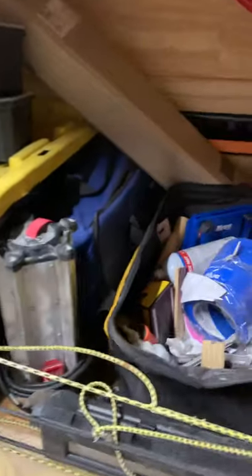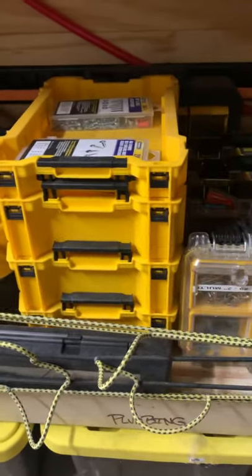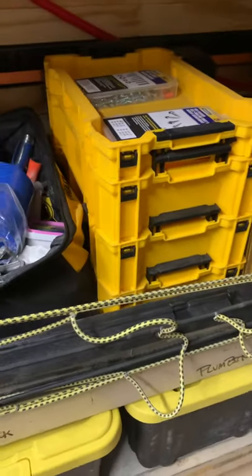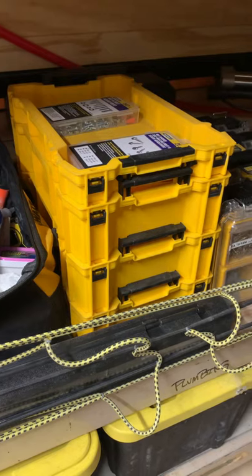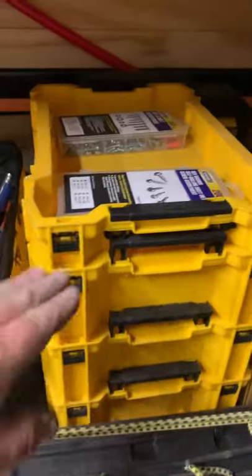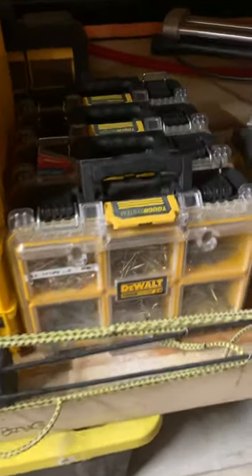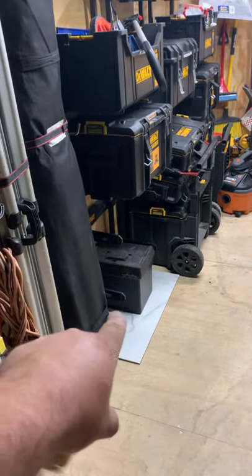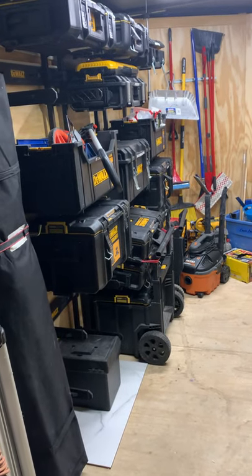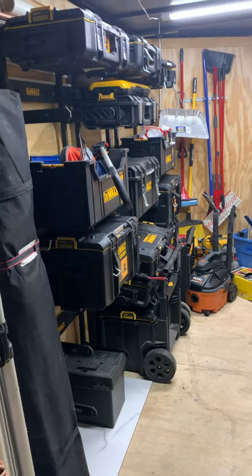There's a light there, and this is a Graco PC Pro sprayer — it runs on DeWalt batteries. Sweet little thing to have for different projects. I bought a ton of these DeWalt inserts and recently started stacking out different boxes with them, so the drill box now has a stack of these in them. I've got some stacked on top of a box but the weight is a little too much.